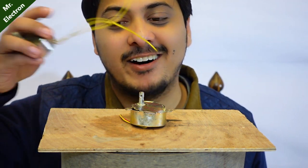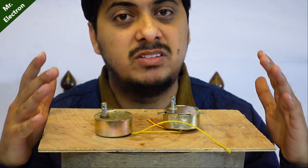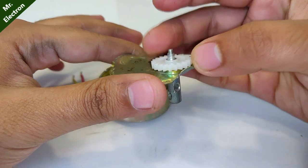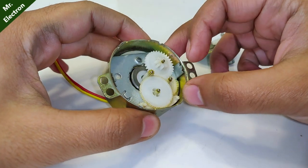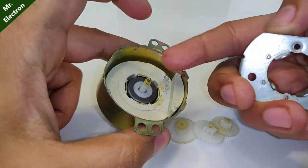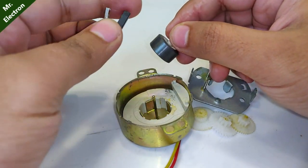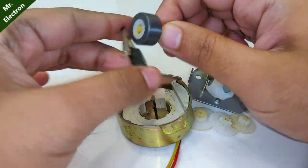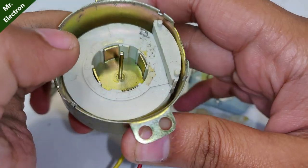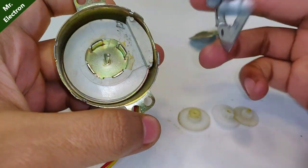Luckily I have another piece, so no worries. These microwave plate motors are really cheap and readily available in the market. Let's open it further - that's the thick main gear final driving shaft, and there are so many gears inside. These projections you see are going to act as poles to the coil, and this is the magnetic rotor inside. There are around four poles on the magnet and four poles on the outer piece, and these go to the empty slots. And this is the winding.